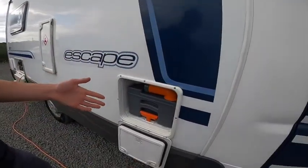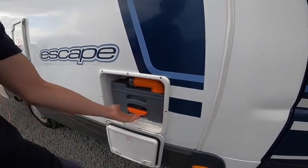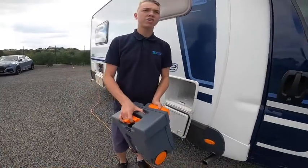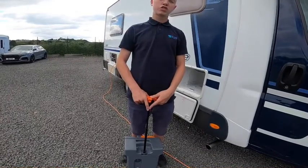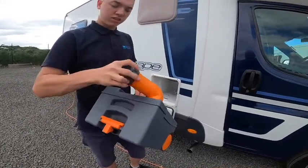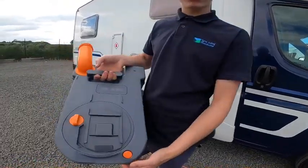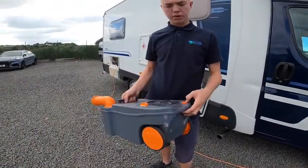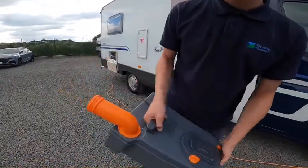Behind here we have a cassette — this is where everything goes. When it's time to empty it, all you need to do is lift the orange handle, slide the cassette out of the motorhome. You can either carry it or drag it to your waste disposal point, which is normally beside your toilet block on site. To empty, take the cap off, press the orange button at the back and pour the contents out. Once you've tipped it, there's normally a tap there so put some water in, give it a rinse, and tip out again.